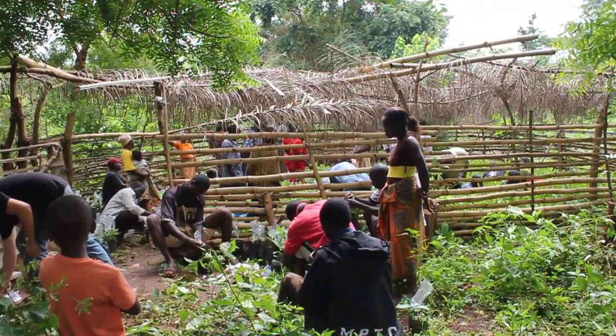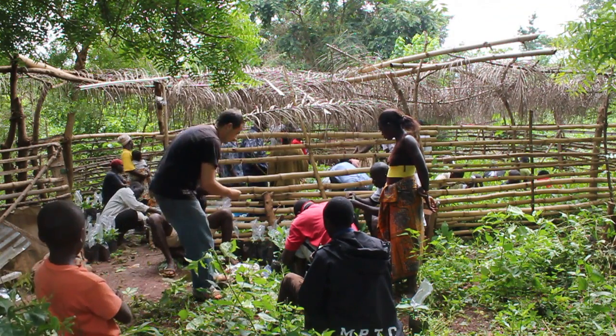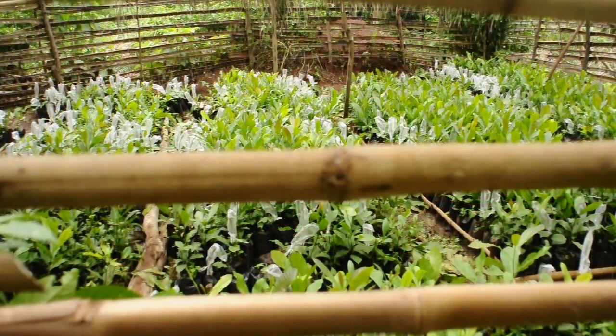Once the land is secured, you move on to establishing the fence. The fence is one of the most important items to have when establishing a nursery, because without it, the goats and other animals will destroy the nursery. So make sure that the fence is very secure.